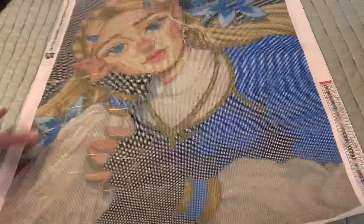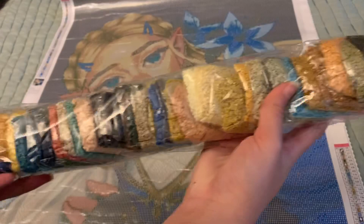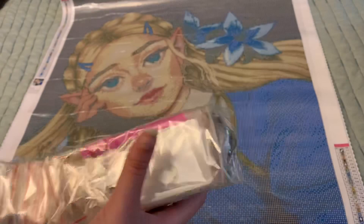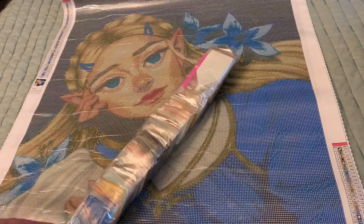She looks like she'll come out okay at first glance, but we'll have to see. Let's take a quick peek at these drills. Mary's Diamonds puts all of their drills in baggies, which is a lifesaver for me because it makes getting set up so much easier. They also include another toolkit — I don't really know why, but there's an extra one in here. What I want to do is take out the ABs so we can point out where they are on the canvas.